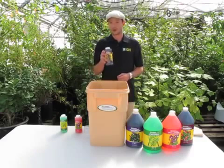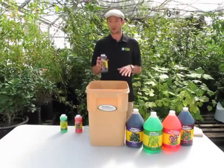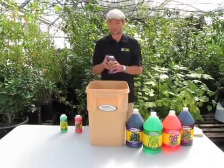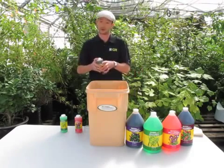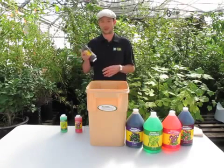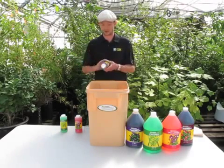You also want to always mix the Flora Micro first into plenty of water. You want to get the total amount of water you're going to be using, then start with the Micro. It's important also to shake these very well before mixing them, just to ensure that all the elements are evenly dispersed throughout the solution.